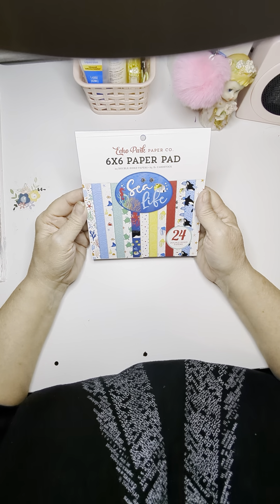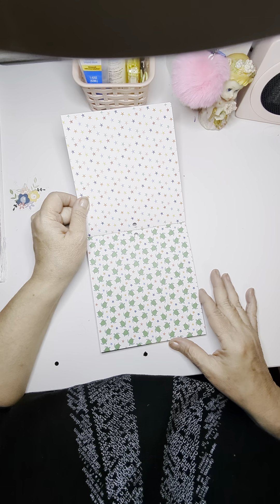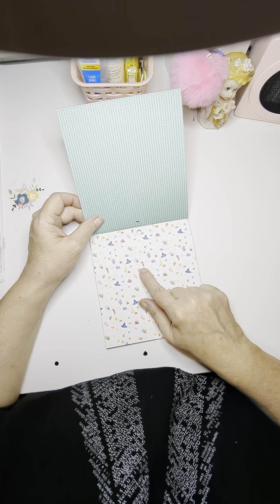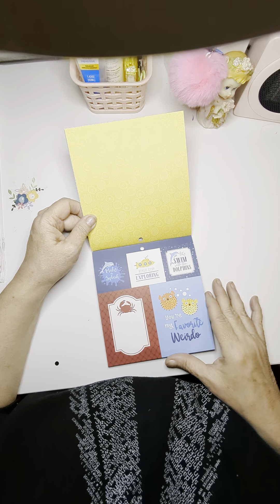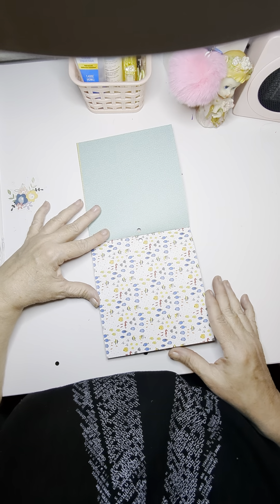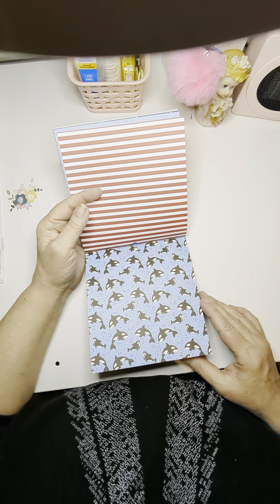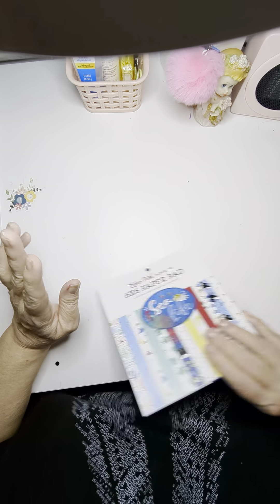And then I got this six by six paper pad and it's sea life. They've got some cute ones and they are double sided. I love these turtles. Look at this little seahorse and the color — these are just gorgeous papers. There's a nice yellow and a really nice orange one in here too. I love this green. This would be cute for even a home aquarium or something. There's a red and white stripe with some whales. So there's 24 double sided papers in this.